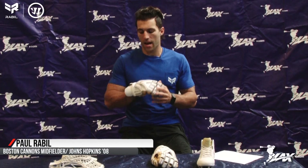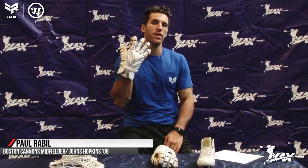What's up guys? Paul Rabel here with lax.com and we're looking at the new Warrior Evo glove. This is the limited Rabel edition. The most important thing — the new discovery of technology that we have is this cage flex system in the back.